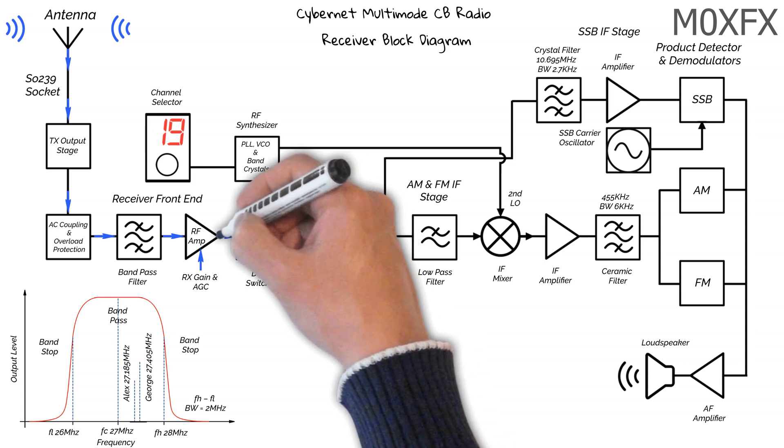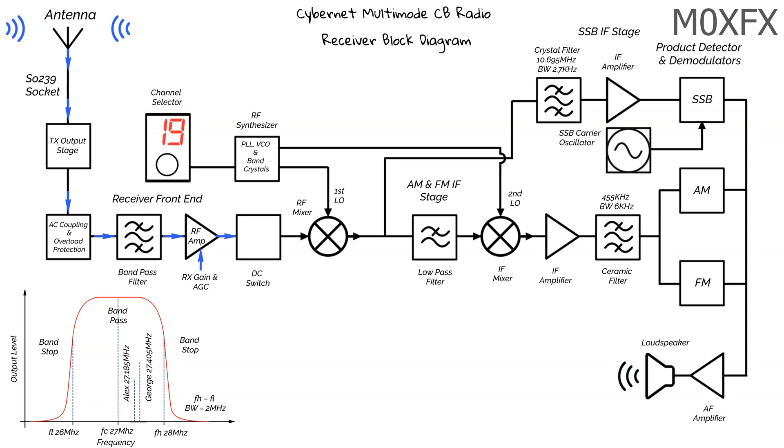So now we move on to the DC switch. This is again a sort of protection stage — simply for when the radio is in transmission mode. It will switch on and collapse all the stray RF coming from the transmitter. As we're currently in receive mode, our signals will pass through to the next stage.